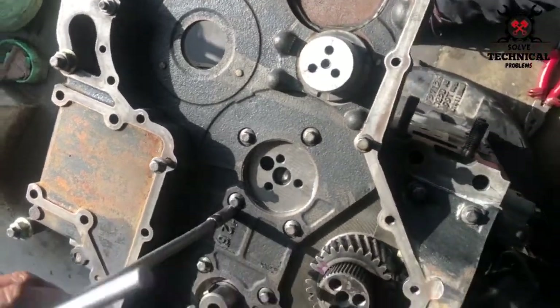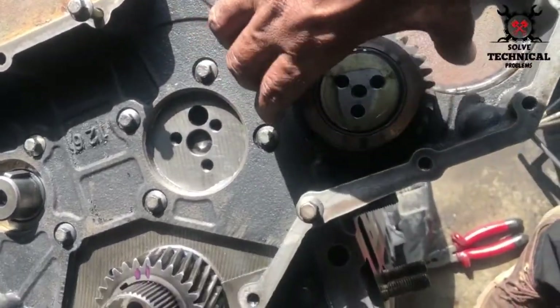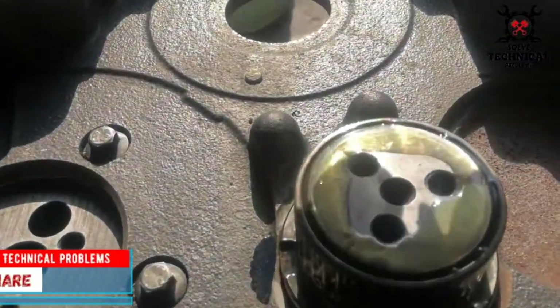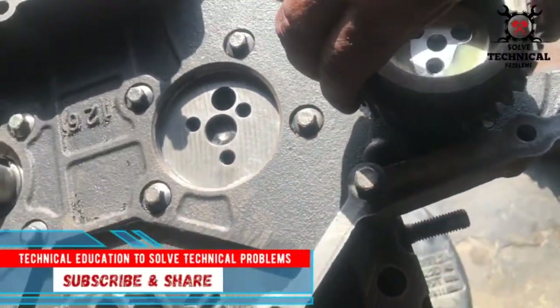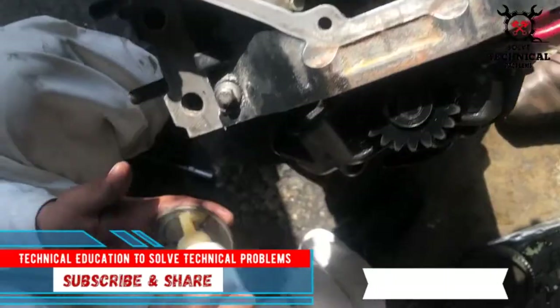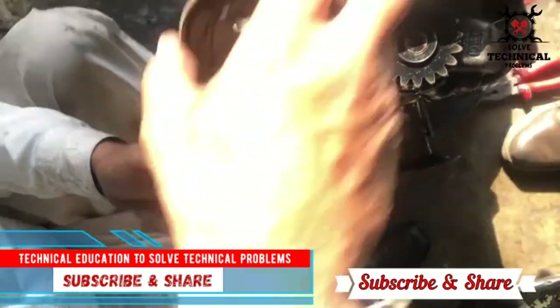The purpose of the timing gear is to ensure that the valves are opening and closing at the right time to best fill the cylinder with air-fuel mixture, as well as to release all of the spent fumes from the exhaust cycle of the cylinder. If you know that rule, you can easily install the timing gear.